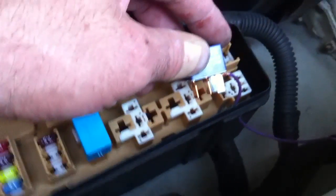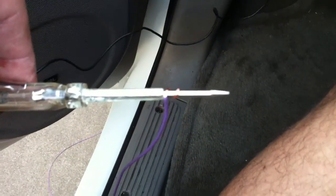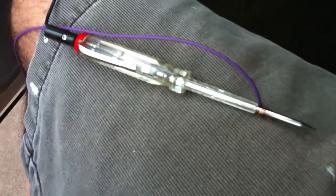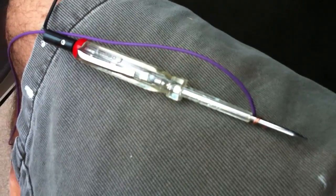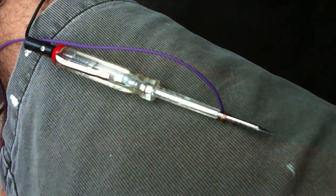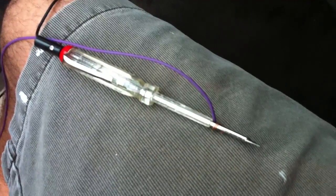Here's the test light hooked up to ground under my dash, and this is the wire coming from that fuse relay box. I'm going to set this on my lap and see if this is the right wire. The ignition is on but I haven't hit start yet. There it goes — it lit up when I started it up, and I believe that's what we want.